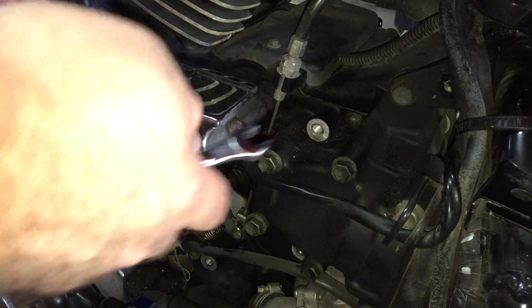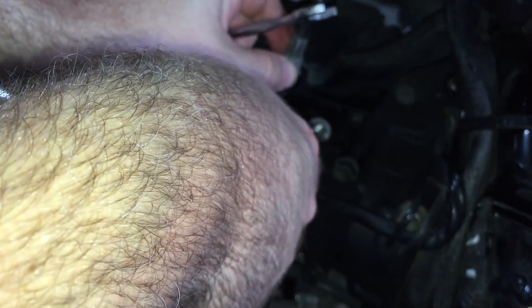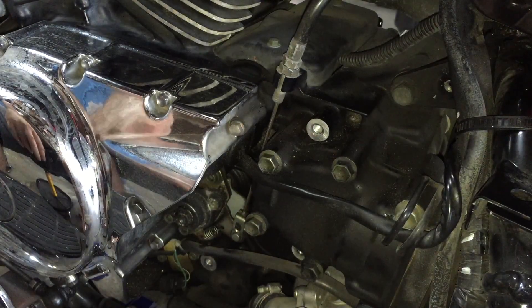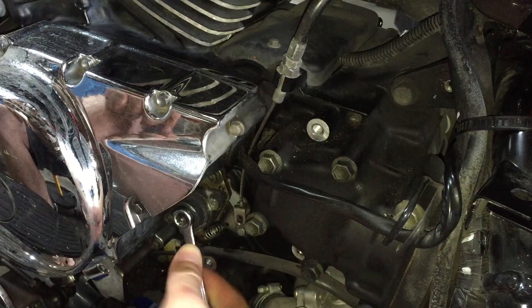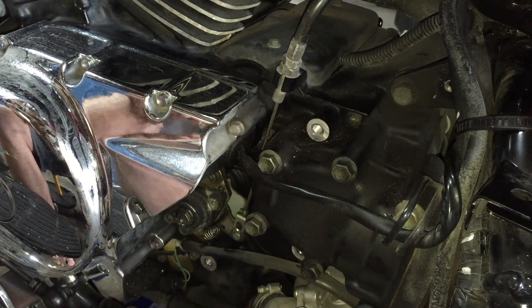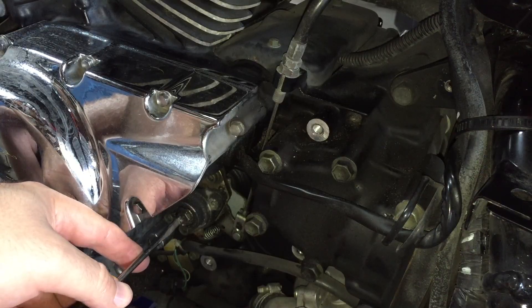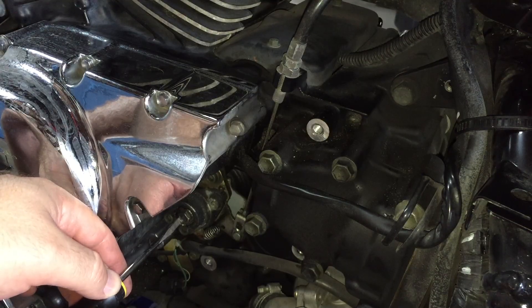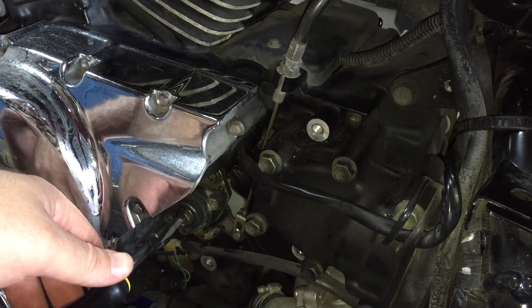Down here we need to loosen up these two lock nuts. This whole adjustment mechanism will allow us to set the cable gap. Now we've got this nice and free. We need to loosen the 10mm nut — just loosen it so that we can turn that center shaft. Now depending on what you just did, I just put in a new clutch and it's got tons of slack right now, so this is very free turning. You may find that yours is quite tense, so you need to back yours out until it's completely free spinning.